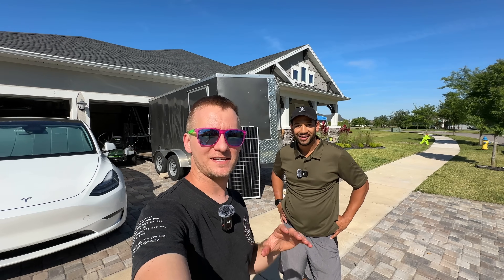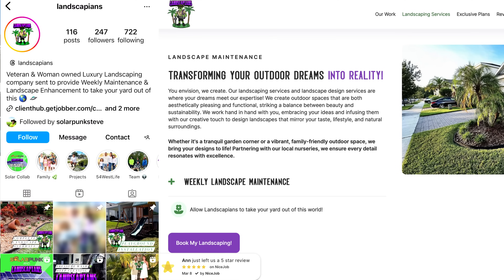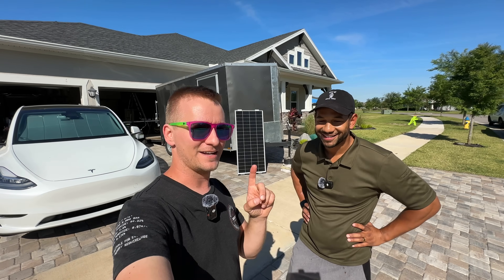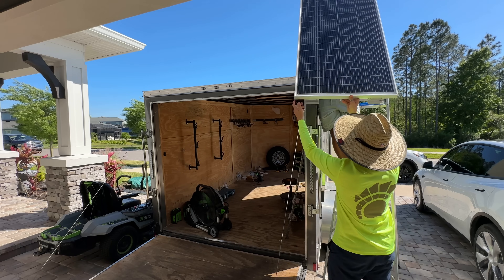Hey everyone, SolarBunk Steve here and today we got a really fun project. I came all the way to Tampa to give a hand to my friend Adrian with his company Landscapians, and we're gonna try and do what took me weeks to do in a single day — that's install five of these solar panels on his lawn care trailer.